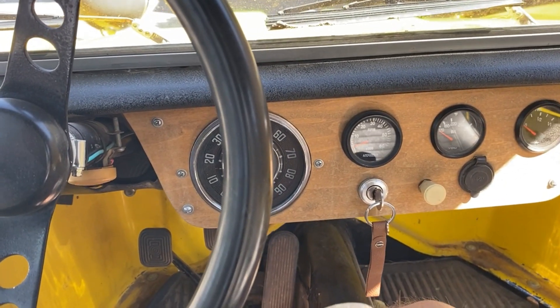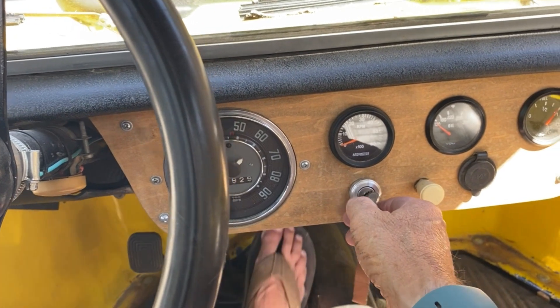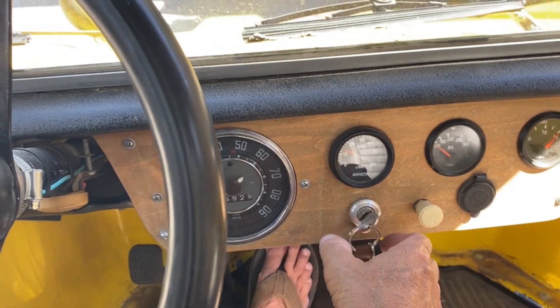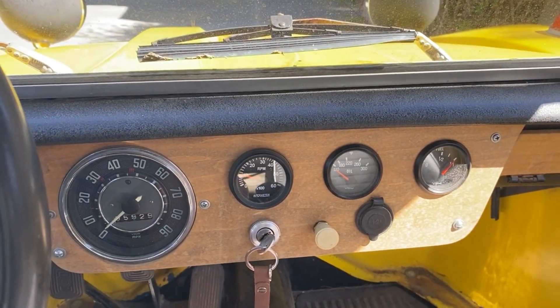This is the moment of truth — I'm going to try it and see if it works. It turns over, so the starter's working. It worked!